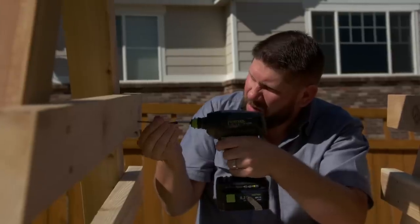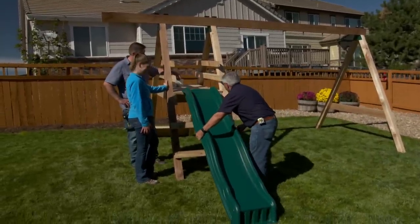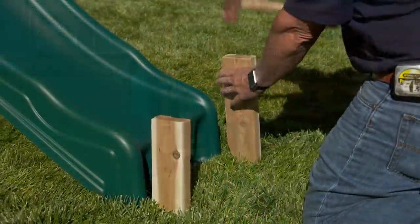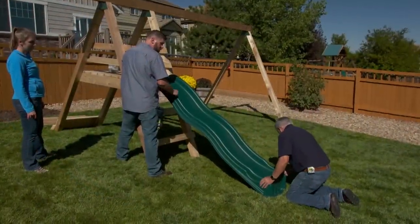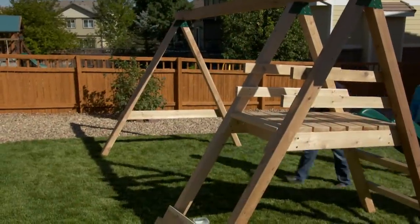Let's add some two by fours for railings at the top of the platform. Here's the slide that I picked — I picked the bumpy one. I don't know if Charlie would like that but they have a couple of different ones to choose from. He loves to bounce. The top of the slide just screws in place to the platform, but I'm adding some stakes in the ground to keep the bottom of the slide from slipping.